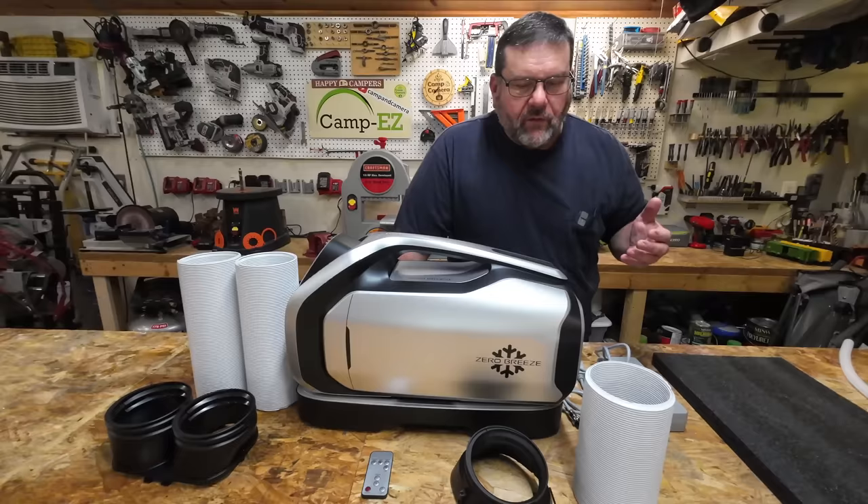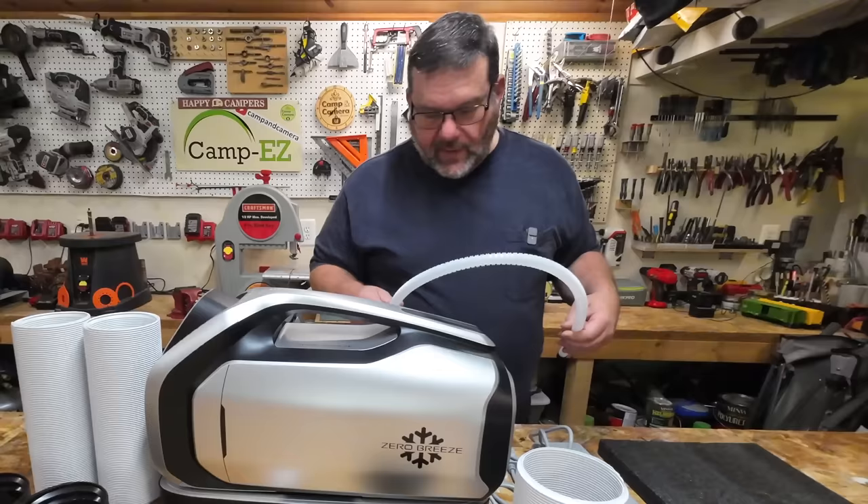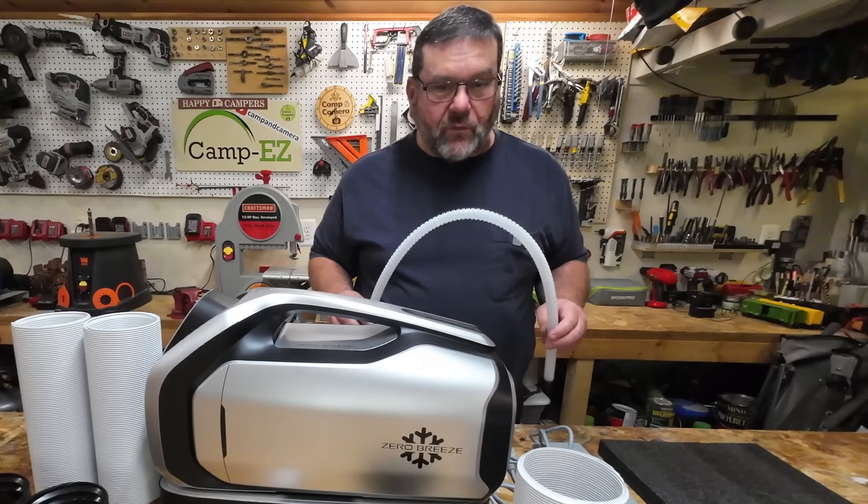I'm not big on unboxing videos — I don't want to see what a box looks like, so I've already taken everything out of the box. What exactly does this unit come with? Well, let's start over here first. I've got this drain hose. This is a compressor air conditioner, so at some point you're going to have to drain some water out of it. It comes with a drain hose for that.